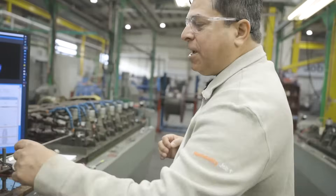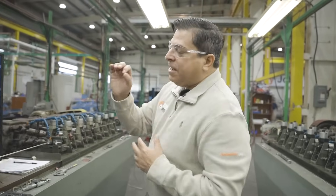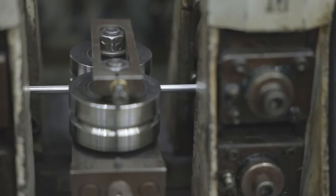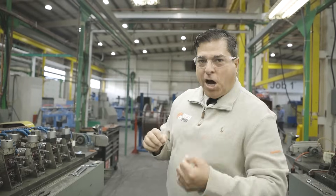As we come out of the TIG welder, there's another quality control station that's basically looking for any kind of concerns on the actual cable itself, which will be identified with these devices here. We continue on to make sure that the shaping of the cable is 100%.